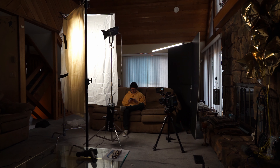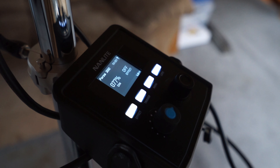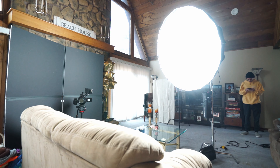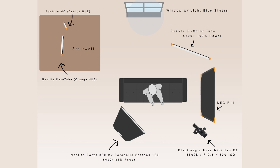Through practice and looking at references and inspirations, I noticed that some of the top cinematographers are always looking to create depth in their image, so that was something I really wanted to try for this particular scene. Now let's talk about the main subject — the key light. The main light I used was the Nanlite Forza 300. This light is an absolute beast. I paired that with the Parabox Softbox. This was the first setup.